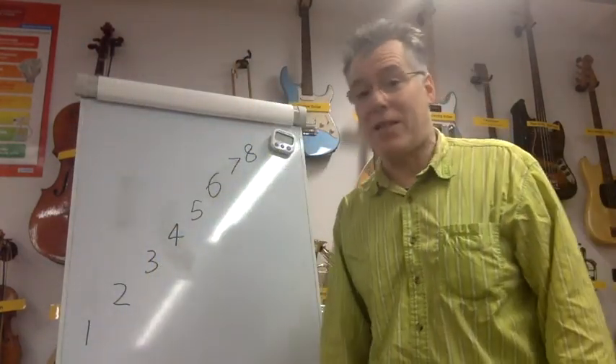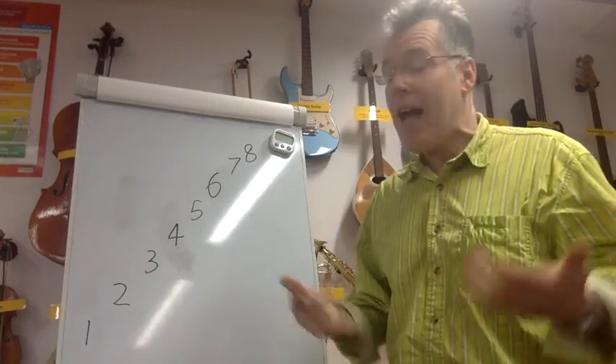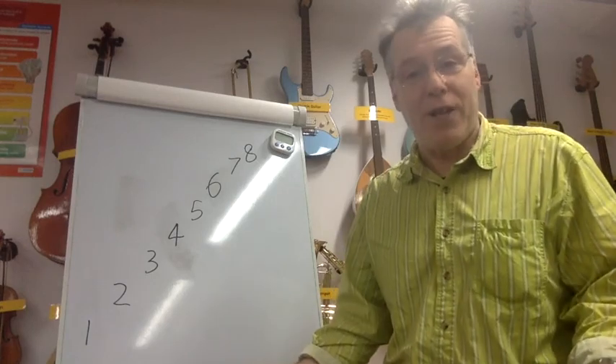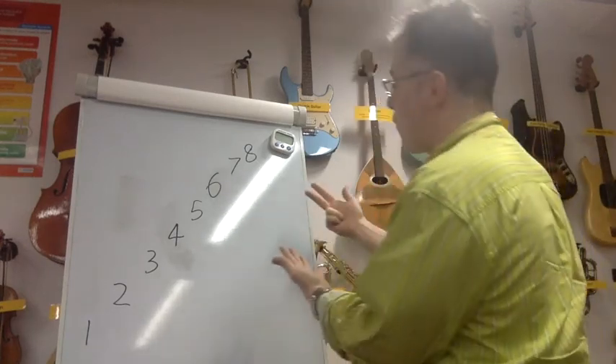Now I've done this quite a bit, so I can do it quite quickly. If you haven't done this before, let's take it slowly, okay? And if you make mistakes, hey, that's part of learning — it's okay. So starting at eight, eight fingers, off we go.